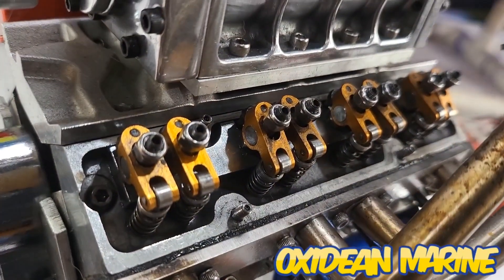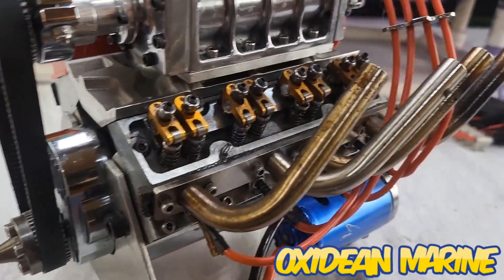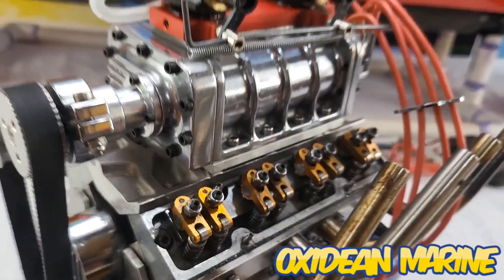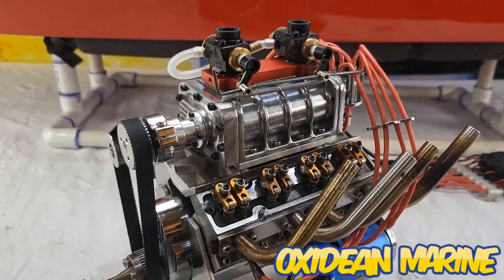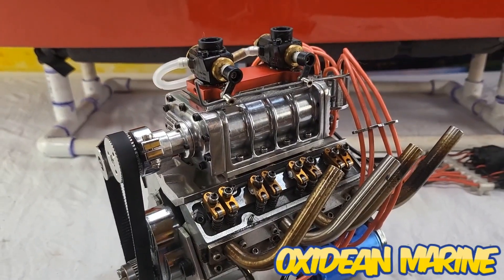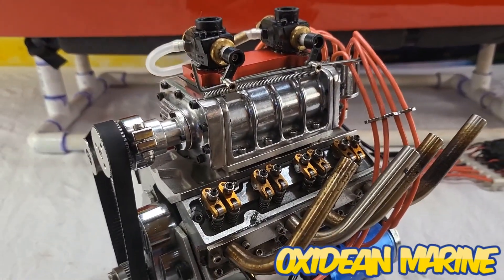And yes, these are little tiny roller rockers. Next we'll be adjusting the valves, a little more cleanup on the motor, and we'll put her back in the boat and fire her up. We'll get the motor fired up, running, and tuned real well, then we'll be able to finish the driveline and put her on the water — stay tuned.